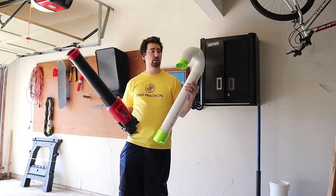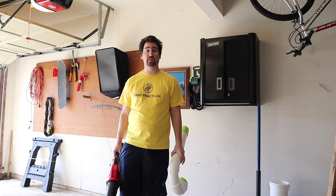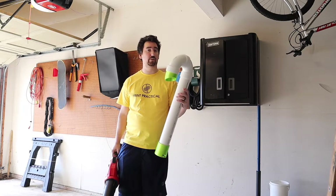Overall this worked out awesome. One thing I would recommend is wearing sunglasses when you do it, because this thing just throws crap all over your face. Alright, let's move on to the inflating attachment.